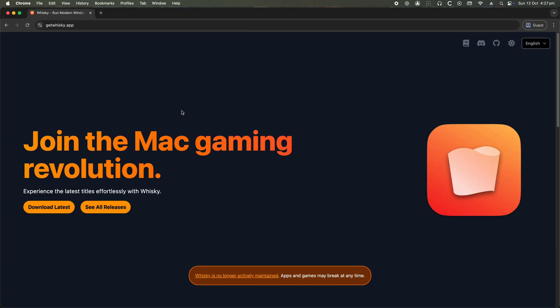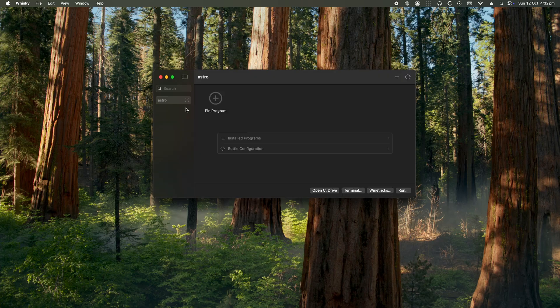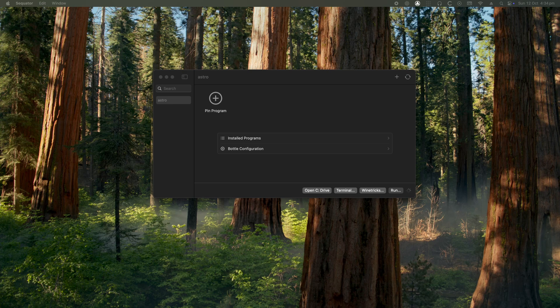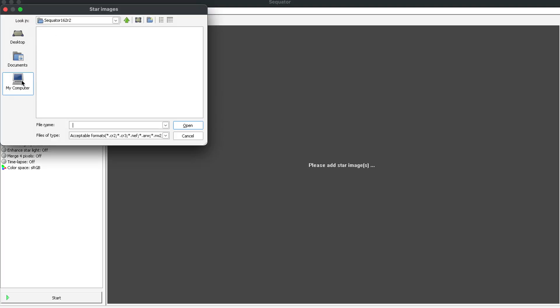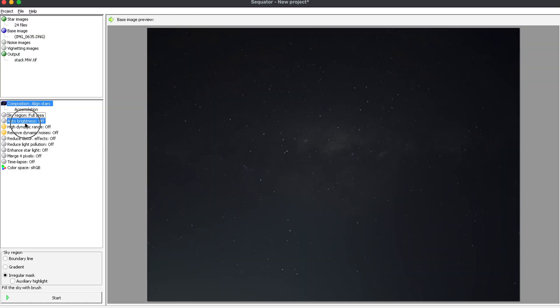We're going to use an application called Sequator. It's a PC application and you have a MacBook — how is that gonna work? I'll show you a fun little trick using another free program called Whiskey to emulate Sequator to run on your MacBook. Once Sequator is open, select all your Milky Way exposures and then select where you'd like to save the stack. For the settings I'm gonna select and turn them all on. If you'd like a more produced photo for reduced light pollution, keep it in the middle. For a more natural look keep it towards the left in the weak section.